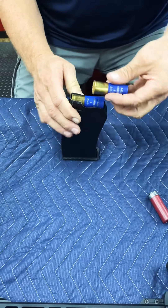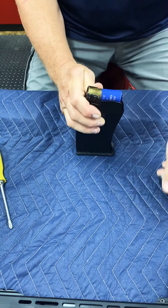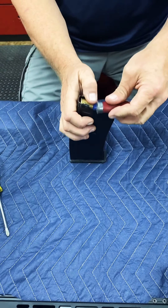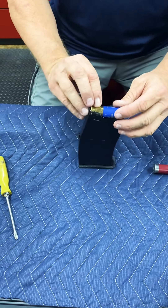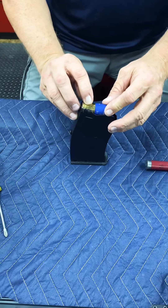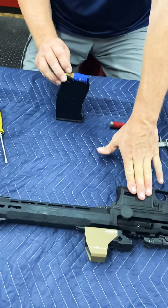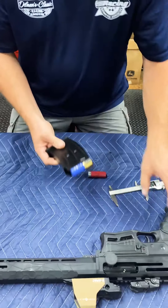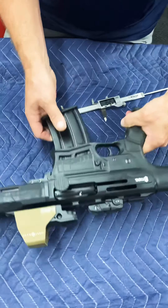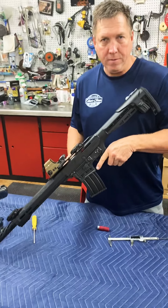As you can see, when you stack these shells in here, two go in just fine. Three will not go — that's as far as it will go down. So to have three rounds in your gun total, you put one in the chamber of the gun and two in your mag, and voila — you have a two-round magazine with a three-round gun.